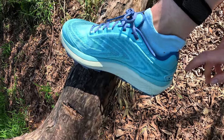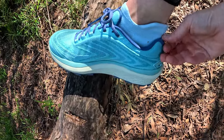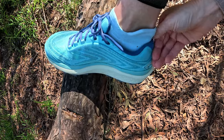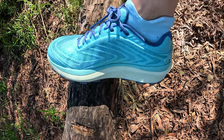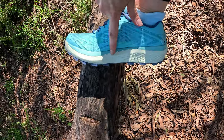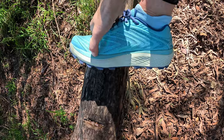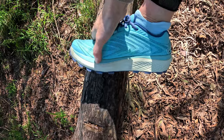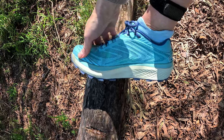Interestingly, the heel counter — unlike some other trail and road shoes where designers have it kick out at the back — it's not doing that here, but it does have a good amount of padding. Works well with my socks. You can sort of see the zero drop nature of the shoes; the blue section is actually the same midsole material as the white section. Plenty of response in there.